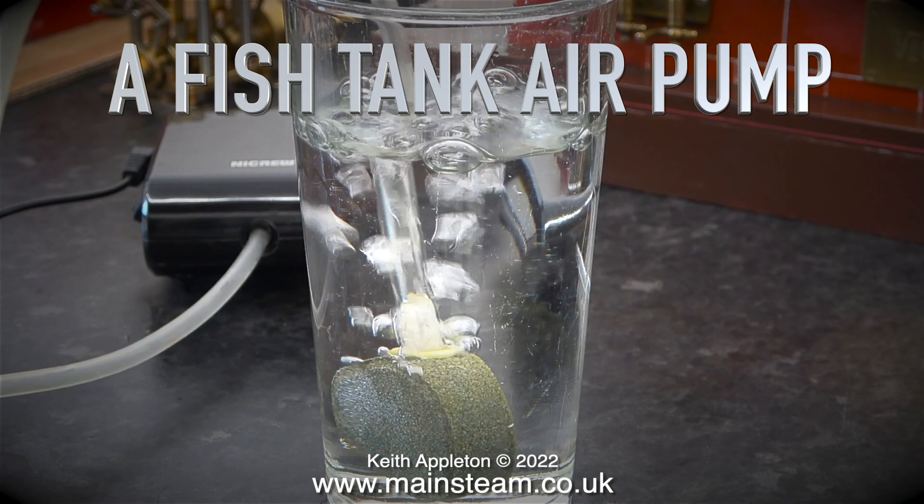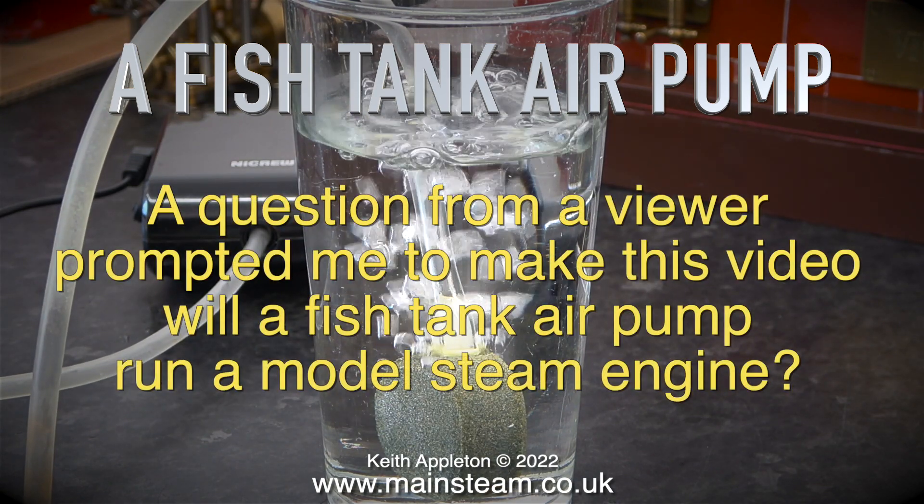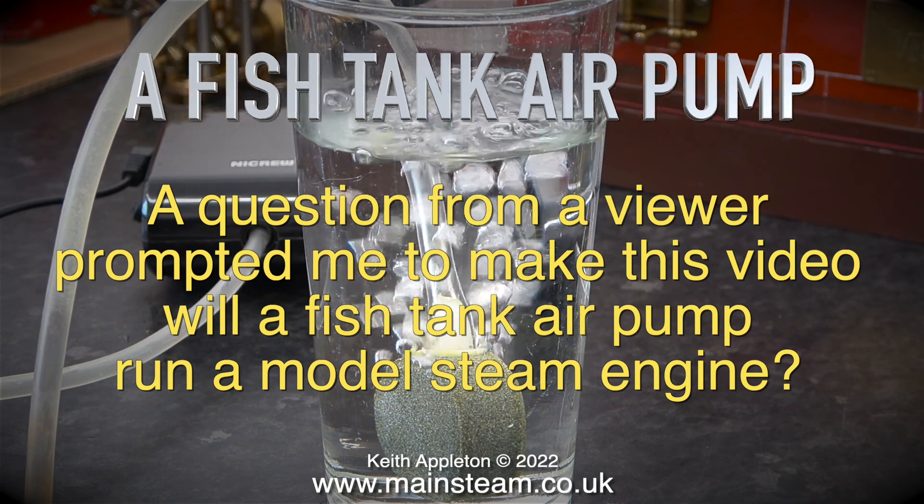This video is called 'Fish Tank Air Pump.' A question from a viewer prompted me to make it: will a fish tank air pump run a model steam engine?